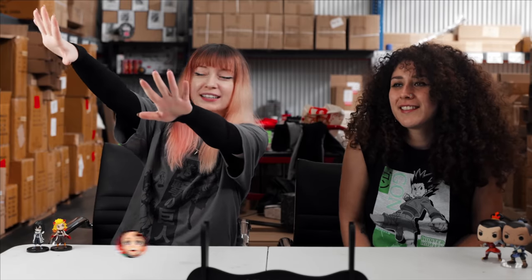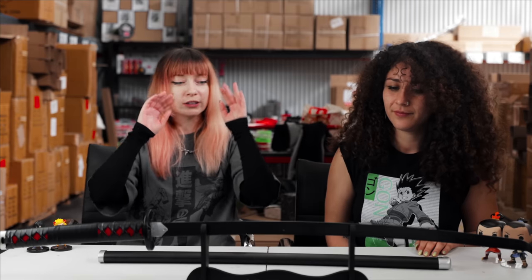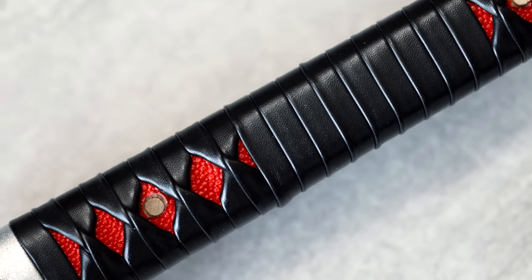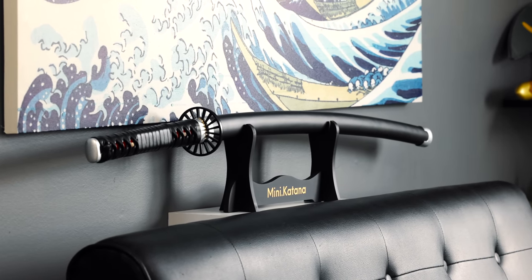We got a couple more. If y'all know who this one is, you know — main character vibes right here. It's definitely more low profile than the other swords in the collection. It's simple, but it feels very intense at the same time — the design on the hilt. Sleek, minimal vibes. This would definitely work really well in my apartment; I'm very much a minimalist. This one could probably match anyone's room or setup.